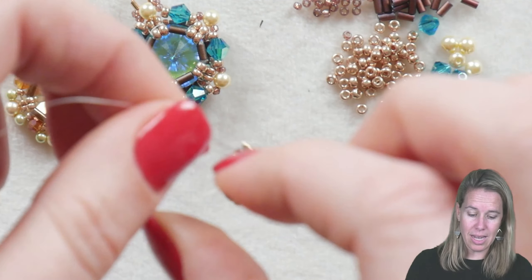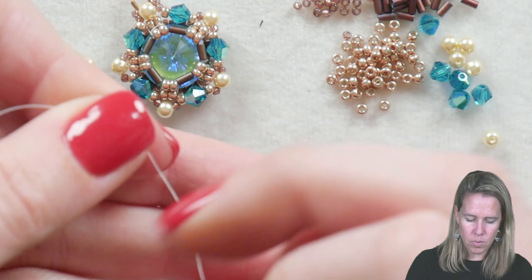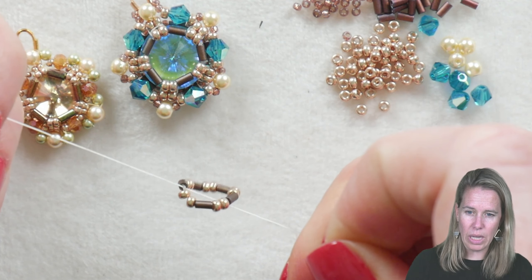In her original design, Chris has versions to use with a 14, a 12, and also a 10 millimeter rivoli. Between those bugle beads, I have 2 of my 11/0 seed beads in my champagne color, and I'm simply going to tie this into a knot.